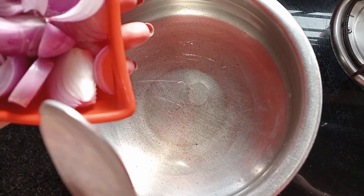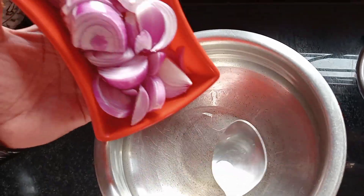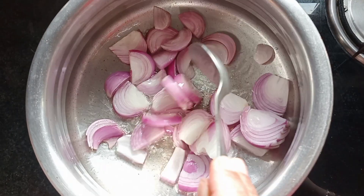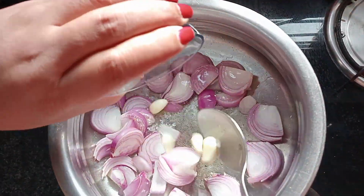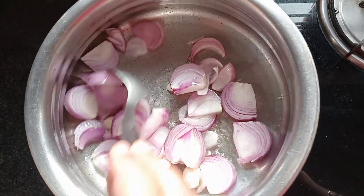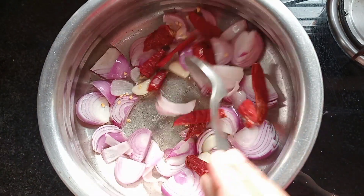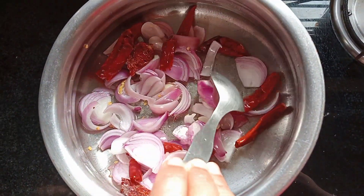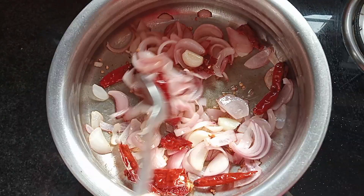I am going to use the pan. I am going to put it in the pan. Keep it going and stir-fry this up.